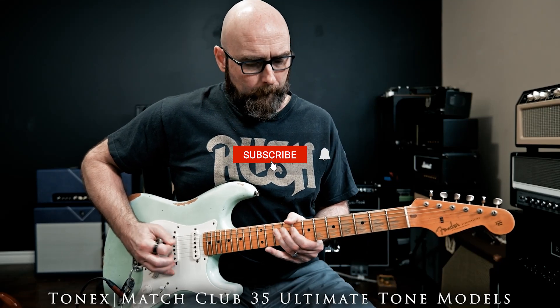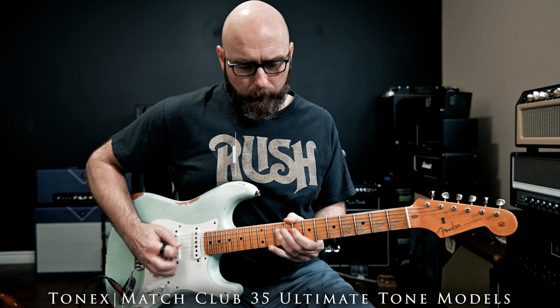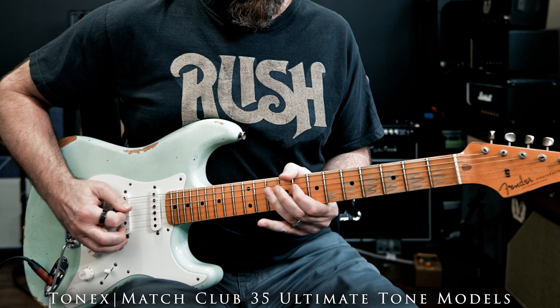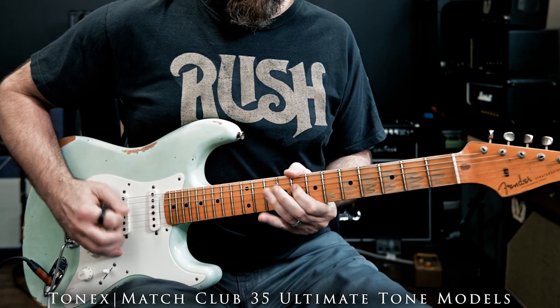Hey everyone, Jason here, and today we're diving into five different ways you can use Tonex software that go way beyond just plugging in and playing. Whether you're a hobbyist, recording guitarist, or even mixing a full production, there's a Tonex workflow that will fit your setup and your CPU budget. So let's jump right in.